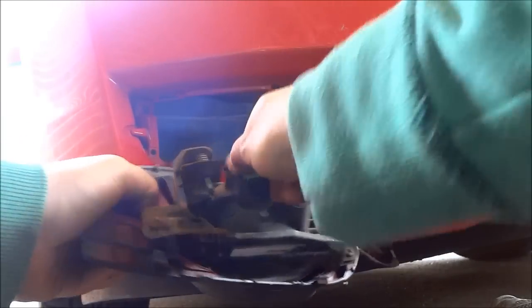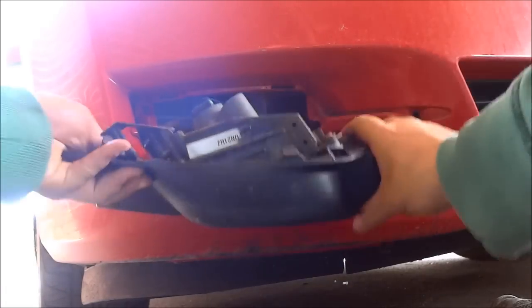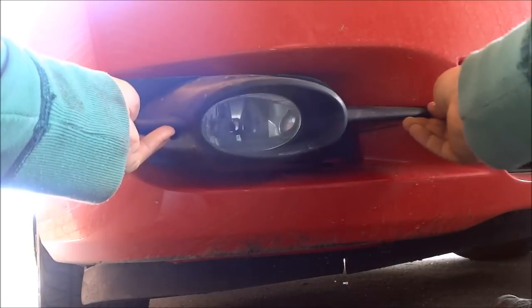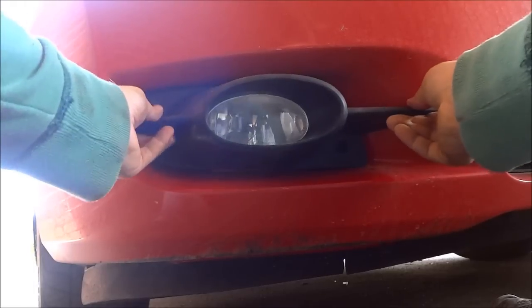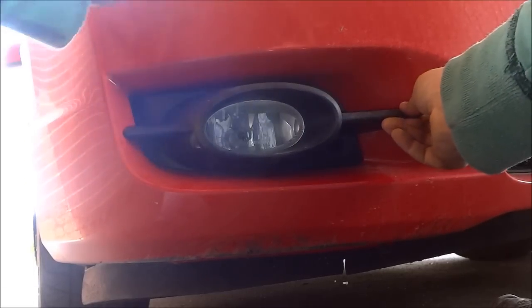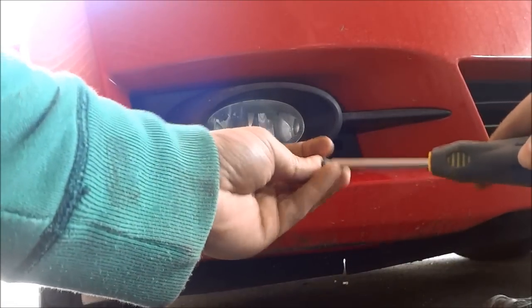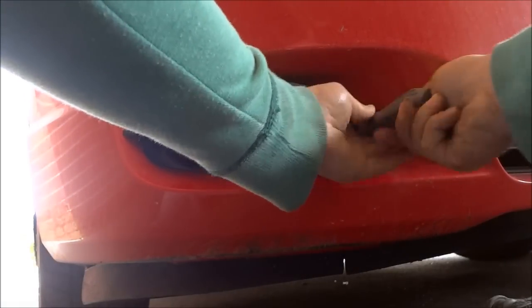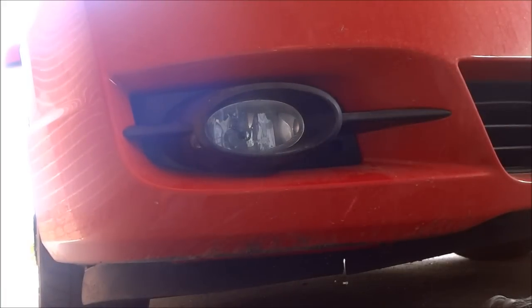Turn it clockwise. Attach the clip just like that — give the clip a little push to get it into place. Put this back into place once again, making note of this notch right here. Go with the outside first and then clip the inside in just like that. Take both of your screws — or in my case this one screw — and put them back into place. Tighten them both, and that's literally all that there is to it.